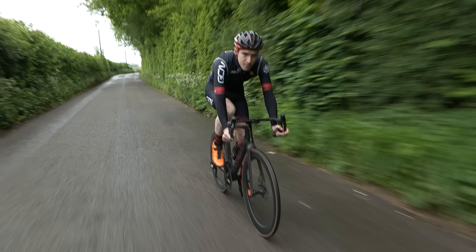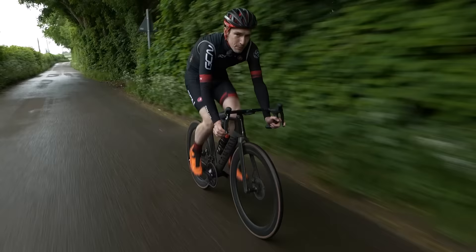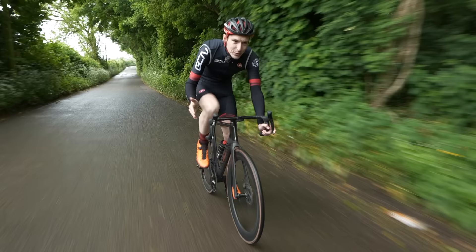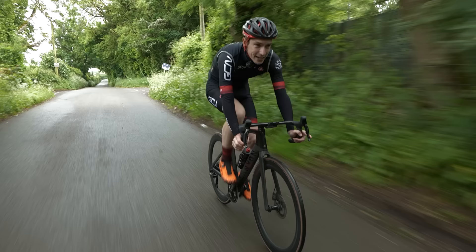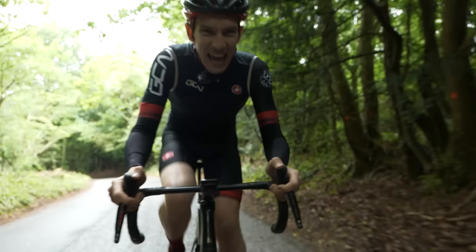By sticking to your zones, you may find that the beginning of intervals feels a lot easier than you're used to. I'm currently 30 seconds into a VO2 max interval, but the idea is that by maintaining a consistent power throughout, you improve the quality. If you're doing a three-minute long effort, ideally you want your first minute and your last minute to have the same average power. And ideally, you want your first interval to have the same average power as your last one, although that could well be a tall order.